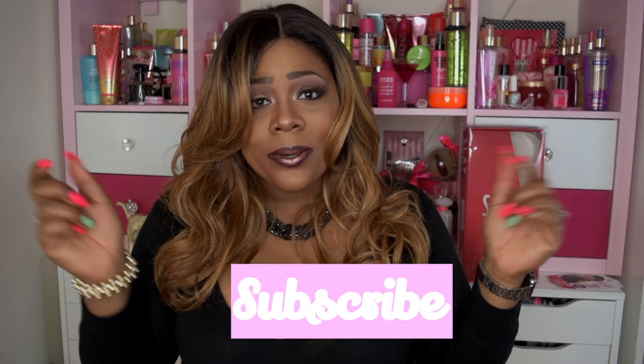Hello visionary beauties, welcome back to my channel, and those of you who are new, I'm so glad you stopped by. If you're here for that slay, go ahead and hit that subscribe button below, and while you're at it hit that alert button so you can be up to date when I upload new videos.